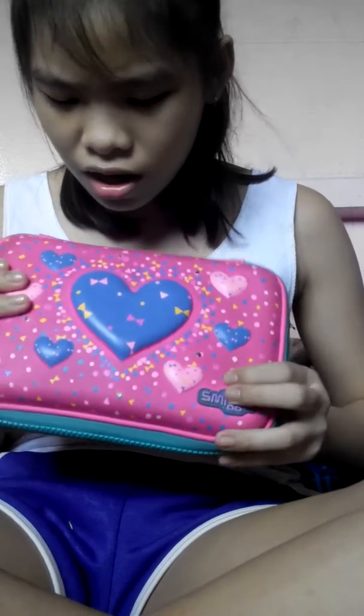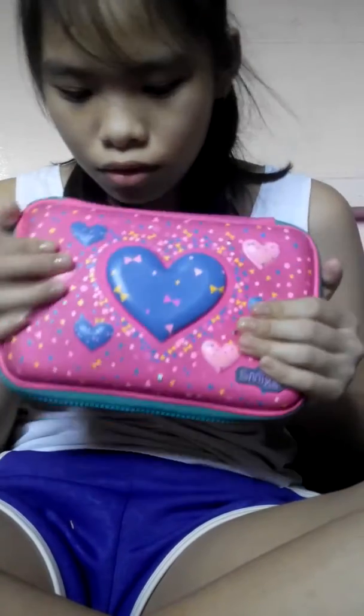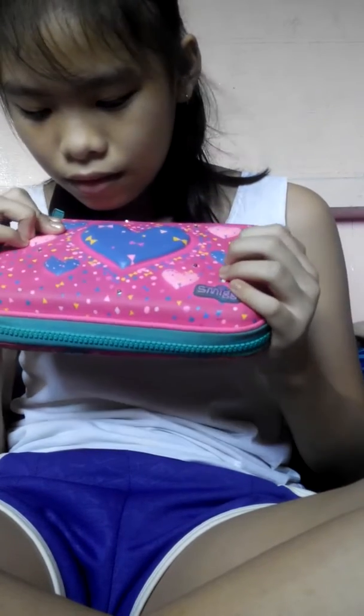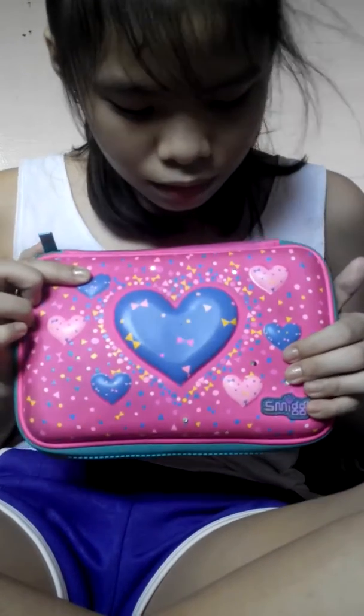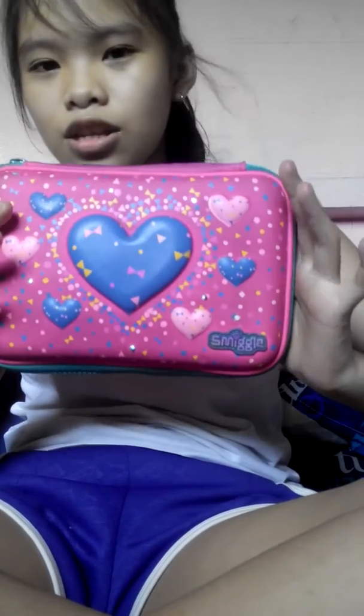It's not lighting now, but I'm gonna fix this — I'm gonna change the battery. So comment down below if you like my pencil case, my small pencil case. Oh, it's lighting! Did you see that? It's lighting a little bit. So hope you like my Sméagol pencil case tour, or watching inside my Sméagol pencil case. Bye!